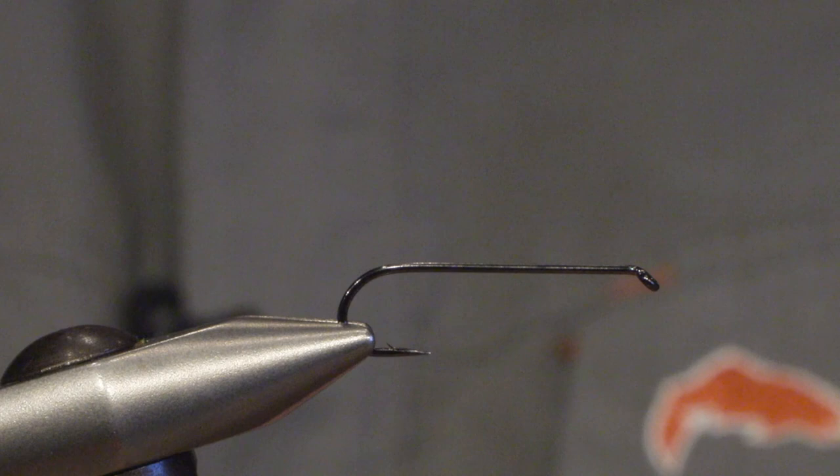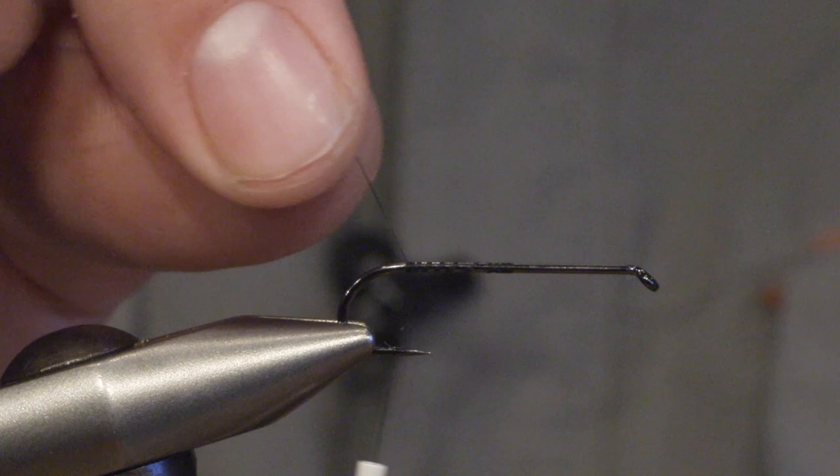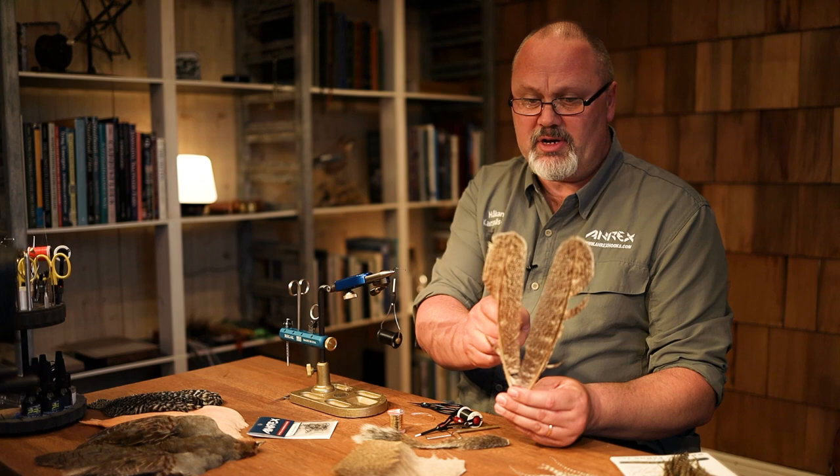We will be using the ARX NS118 hook, which is a traditional streamer hook, and we set the thread. For the tail and wing we will be using a mottled turkey wing. You need both a right and a left wing because you need sections from both sides to make a proper tail and wing on the fly.